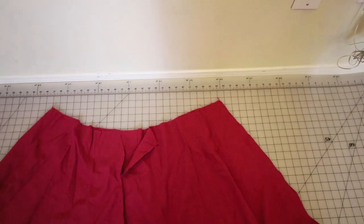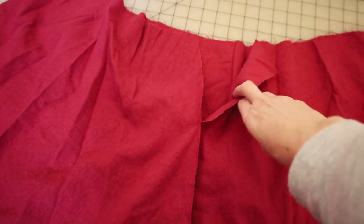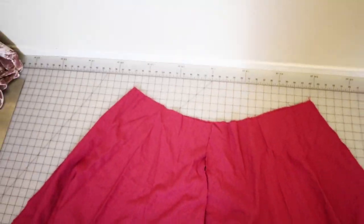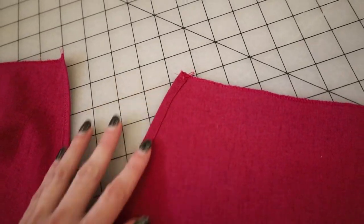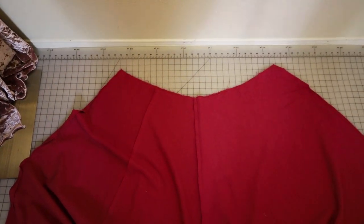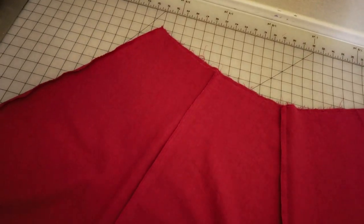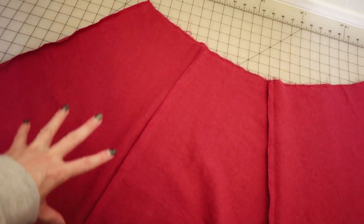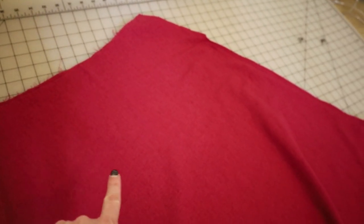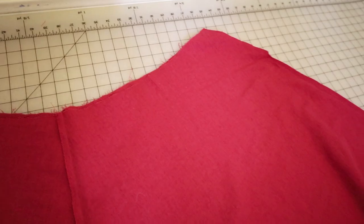Here you can see the opening I've left in the front, and I will finish that off by folding it over and hemming it. You can also see how some of my panels are on the fold of the fabric — on the left side you have two sewn together, and on the right side you have one that is the full width of the fabric. You can feel free to combine those however it works out for your pattern; there's really no rule if you're trying to go for a historical dress.